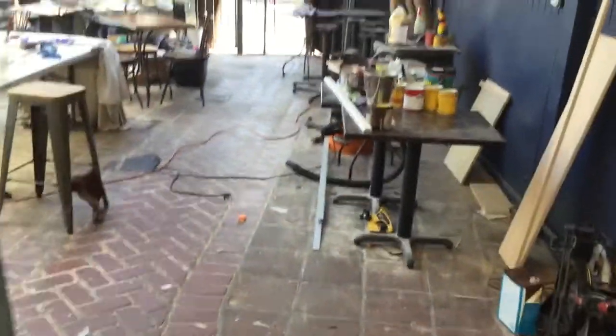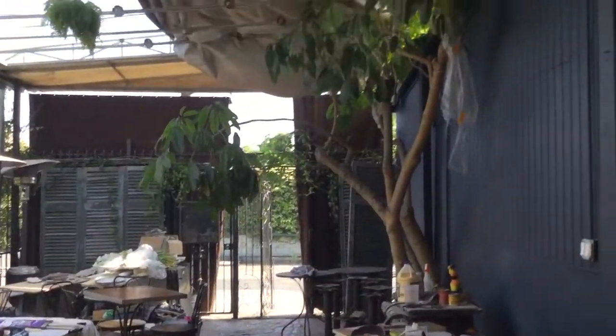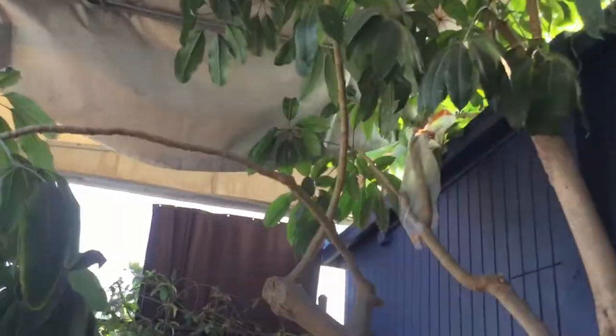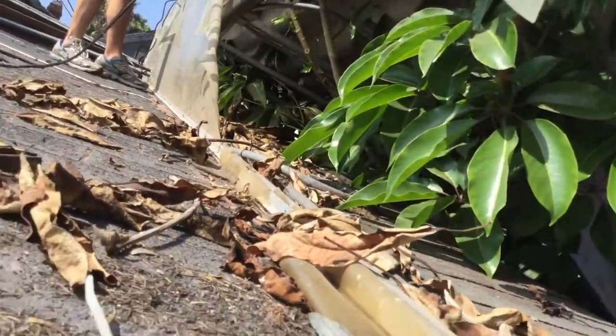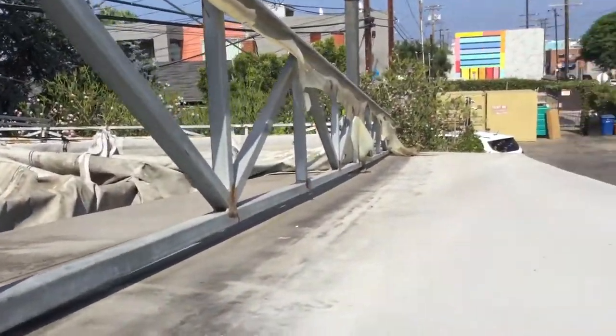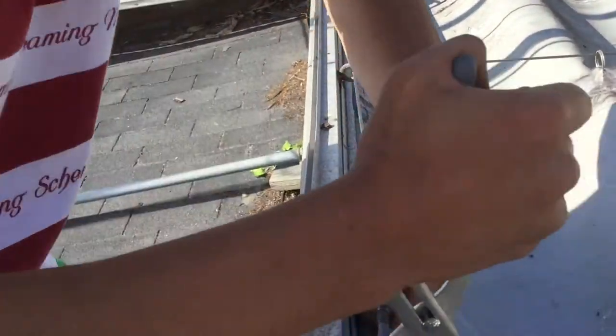We're out here in the back patio and we're going to open this up a little bit for an open brick bistro effect. We're going to start by removing this tarp carefully so it can be used in the future. It's going to take me a while.